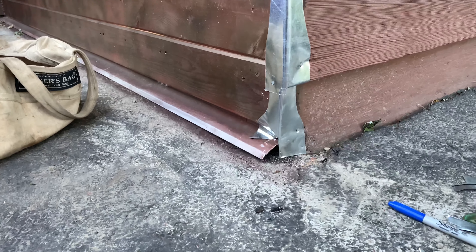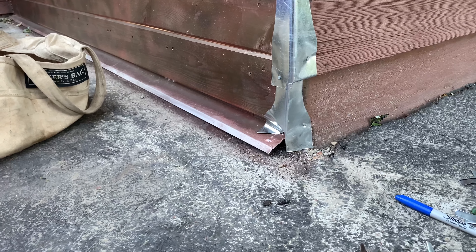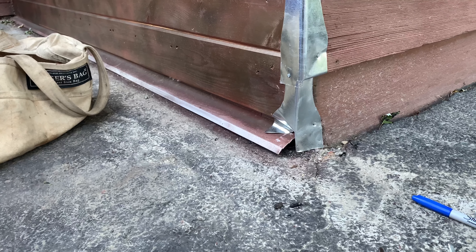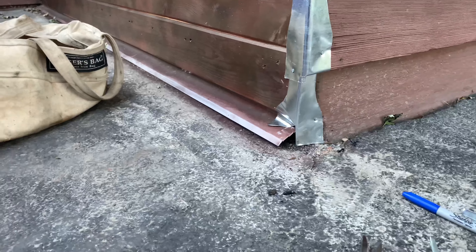I'll get some caulking and caulk later. I know I've got some brown spray paint, so I'll hit it with that. Let's see what I come up with down there on the bottom. But that's it — hope I gave you guys some ideas.